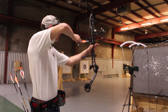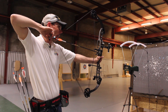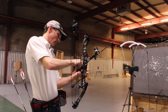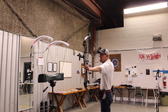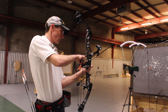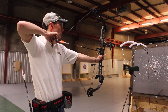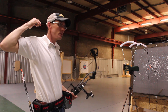First up once again is the Series 22. Those shots came in at 274, 277, and 278 feet per second.